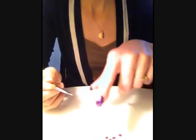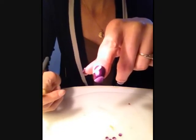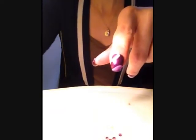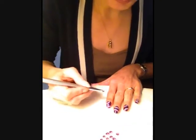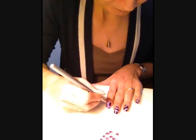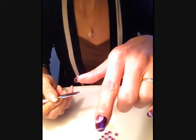Voilà, les deux cercles sont faits. On va attendre un petit peu que ça sèche pour pouvoir faire notre deuxième couche, pour que le One Stroke soit un peu plus détaillé. Donc là on va faire notre deuxième couche. Voilà.